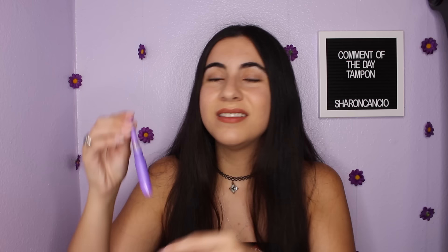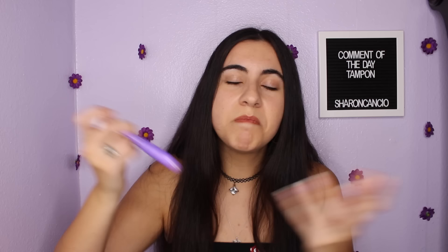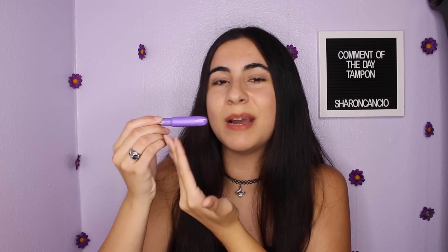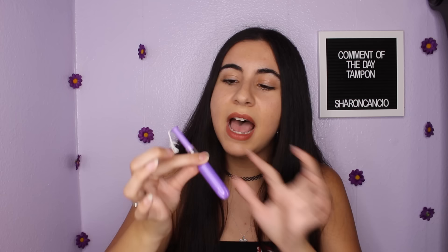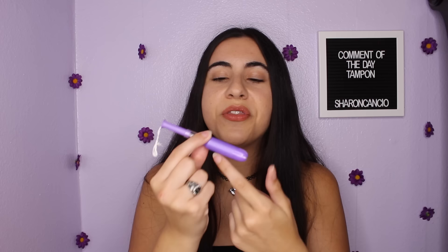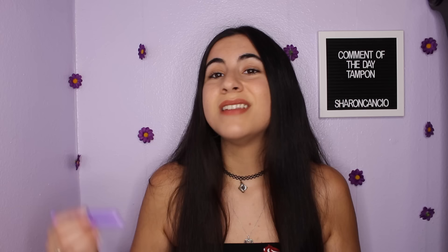Now, the parts of the tampon. This is the plastic applicator, inside is the cotton, and this right here is the string. The outer part holding the tampon is called the barrel, and the little stick that pushes it out is called the plunger. Most applicators also have a grip — I put my thumb and index finger there, kind of like pinching a pencil. If your applicator doesn't have a grip, place your fingers closest to where the barrel ends.